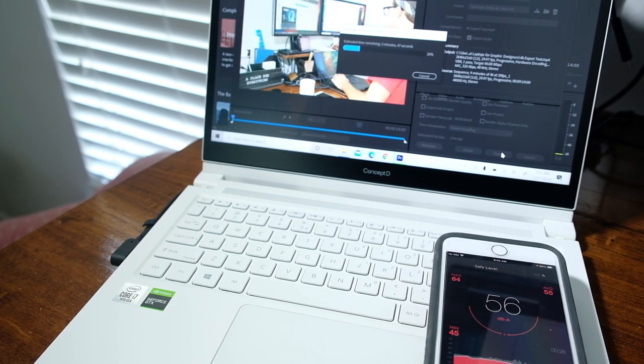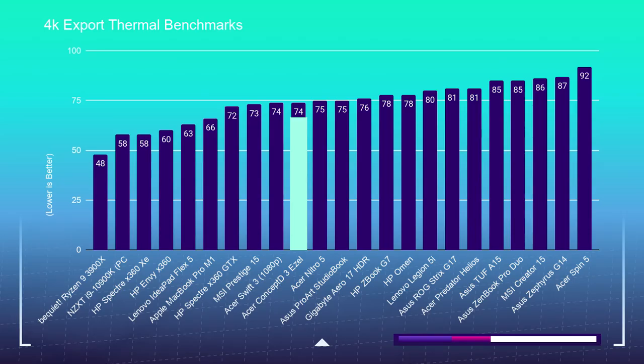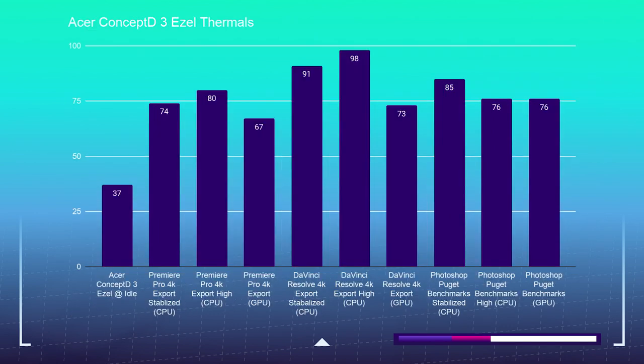We also looked at thermals and component usage — this laptop would not be complete in its review if we did not check out the noise it produces while running these programs and benchmarks. At idle, we heard no fan noise. During web browsing, it jumped up occasionally to 32 decibels. In the Photoshop benchmark, it got up to 49 decibels depending on the task. For the Premiere Pro 4K to 4K export, we saw about 57 decibels at peak, and for the DaVinci Resolve export, 56 decibels at peak. All tests were conducted with the power cord plugged in. If you unplug it, you will get a little bit slower playback and export times, but it will run below 40 decibels. You can also go into settings and put it on silent mode — even if your cord is plugged in — which is great for a classroom or office setting.